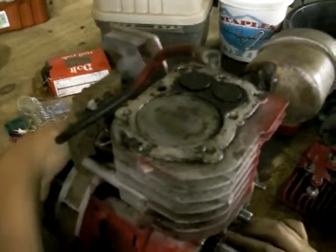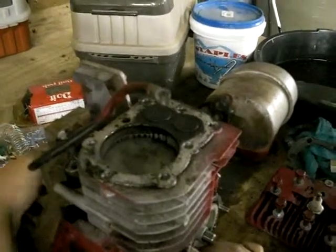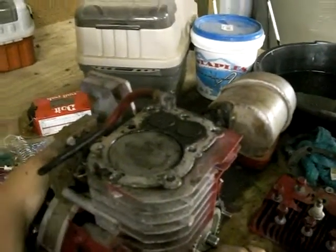First is the intake stroke. Intake valve opens, piston goes down. Next, compression stroke, piston goes up, compressing all the gases.